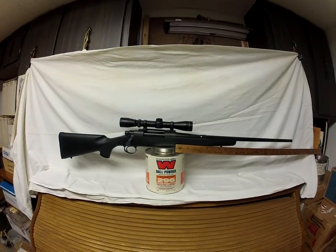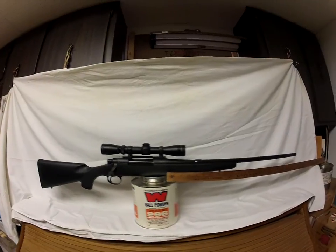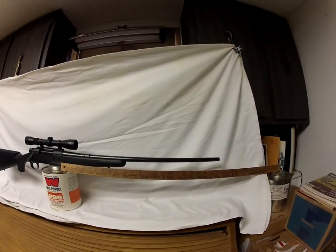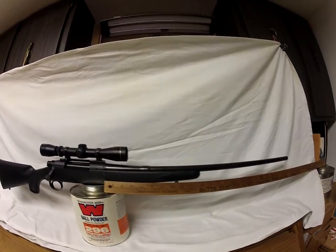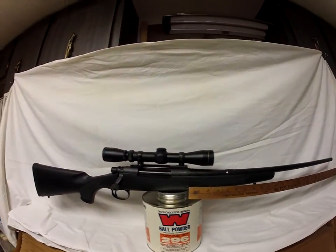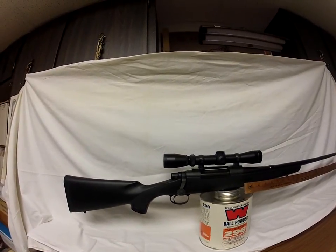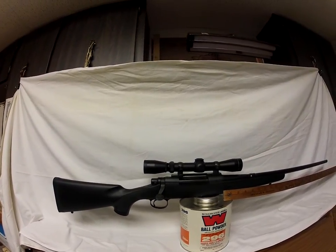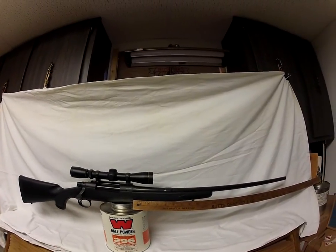What you're looking at here is a 30-06 Ackley Improved rifle. It's got about a 23-inch barrel — I believe it's a 721 Remington barrel on a 700 action. The trigger's okay, black stock. The scope and scope base are not included on this rifle.